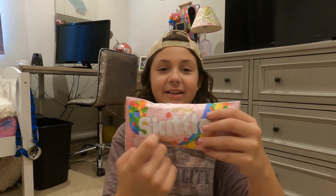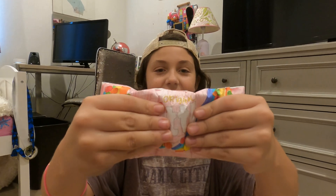Next one — this is my dad's favorite: the Skittles. I love the colors and everything, very cool. And this is the squishiest one! My favorite one is the M&M's.